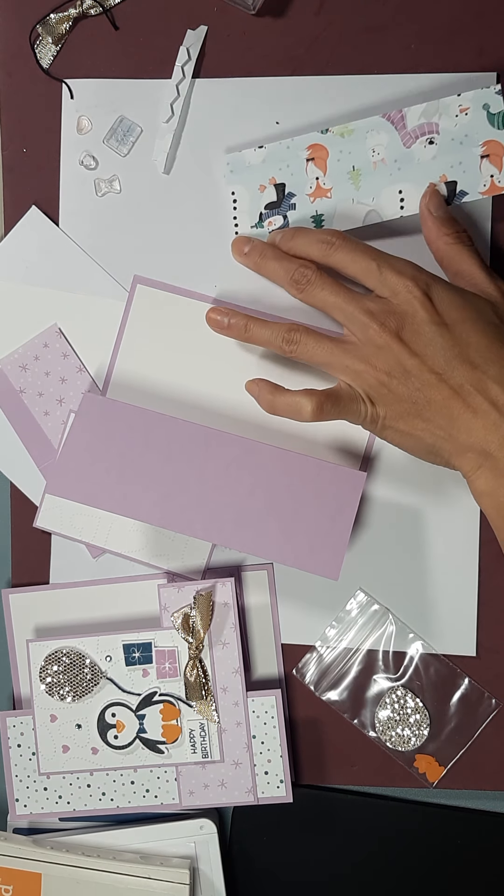What I did for my first one is I stamped little hearts onto the background. I would suggest you do this before sticking it down, but if you're like me and forgot to stamp it, you can do it afterwards carefully. And then finally we're going to do the beak for our little penguin — I'm using the pumpkin pie for the beak.